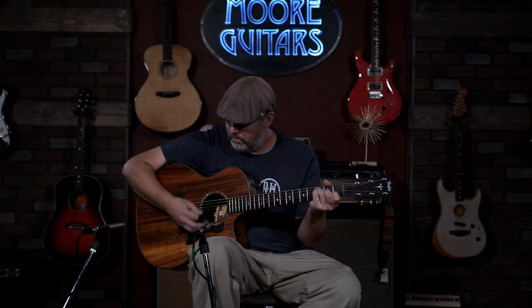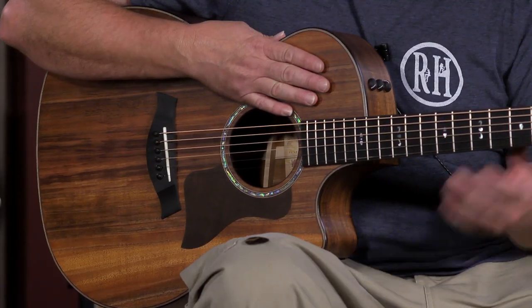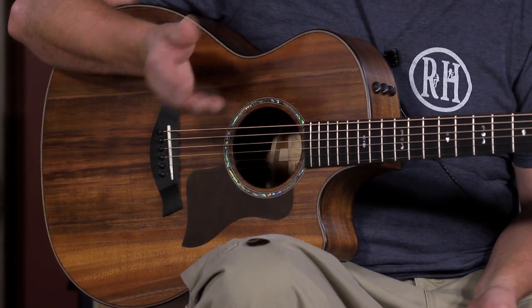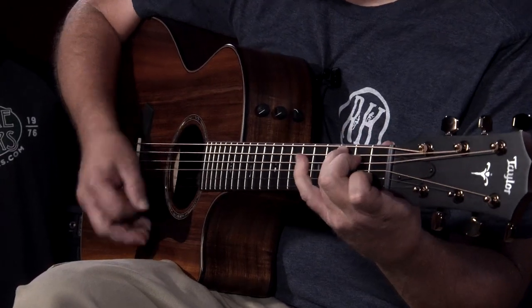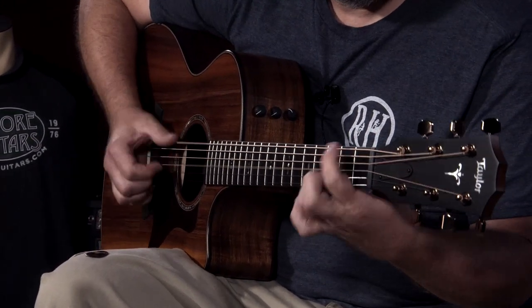What's going to happen is that the 700 Series Taylors are going to move from Rosewood to Koa. This one being a 724 is a Grand Auditorium body style with Koa back and sides and top. If you know anything about Koa, it tends to be a little bit brighter. It also tends to age well, so the more you play it, the character's going to start coming out.